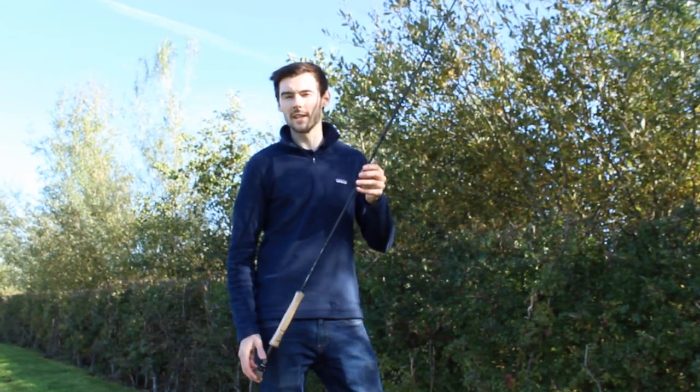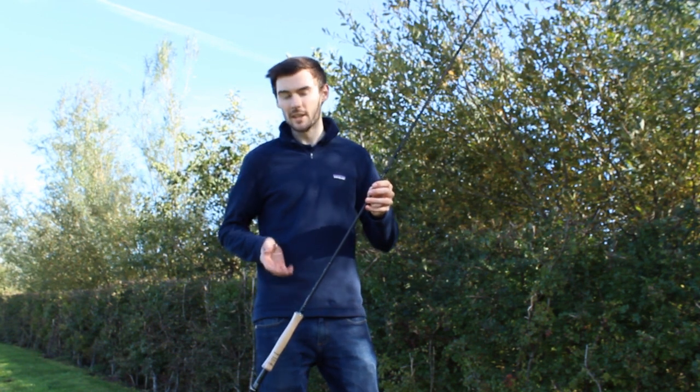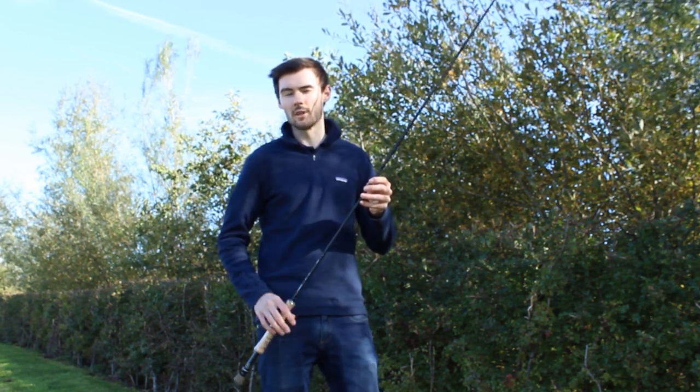Hi, my name's Stephen. I'm the shop floor manager here at Anglin Active, and here today I'm going to show you the brand new Graze GR60 fly rods.